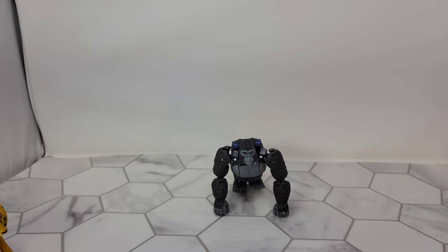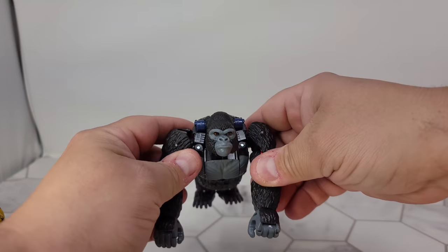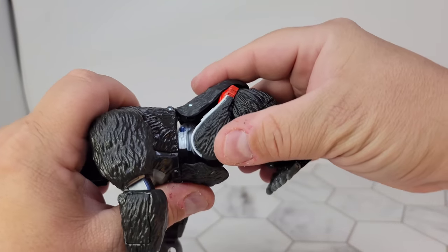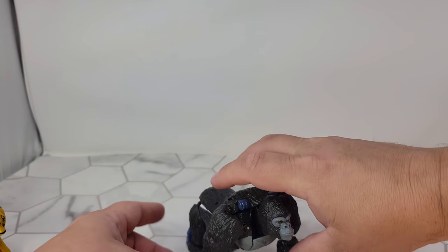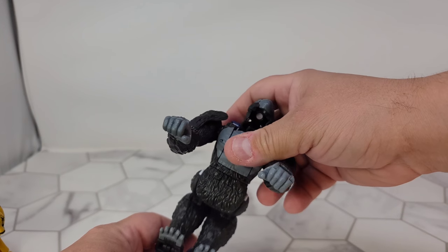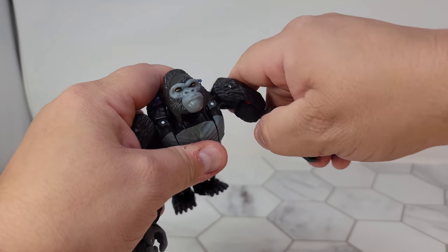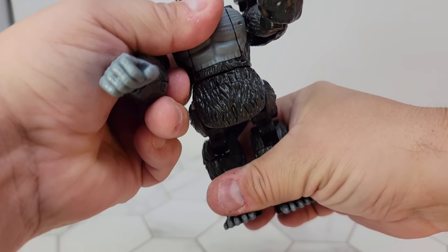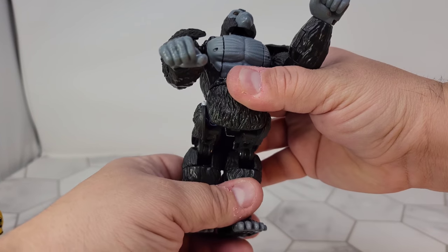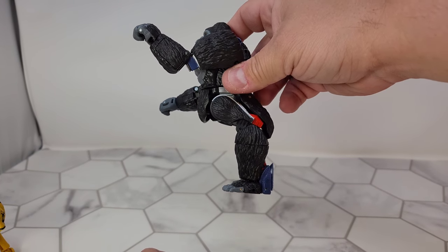Alright, let's transform. Now we've got gorilla mode - he keeps the same articulation in the arms. I can't ever get this to look quite right, but I think it's pretty much how it's supposed to look. He's got more articulation than Rhinox and stuff, but it's not actually that great of articulation. You can move the arms and hands around and get some cool fighting poses, and you can kind of approximate when he would stand up in gorilla mode - but not really.